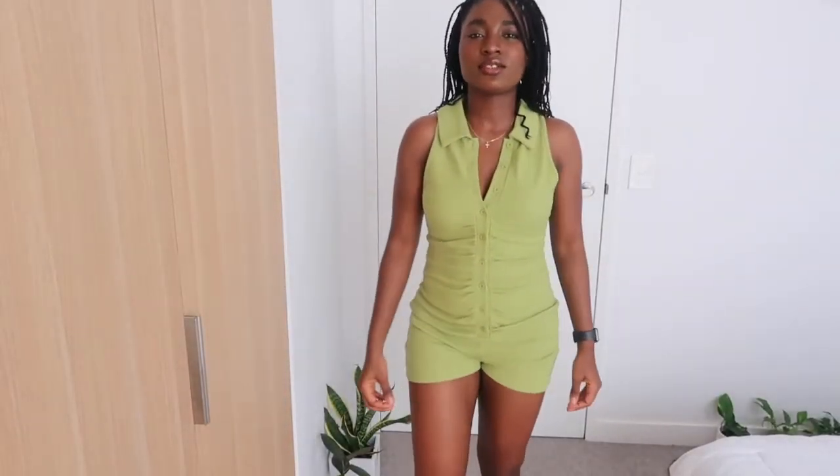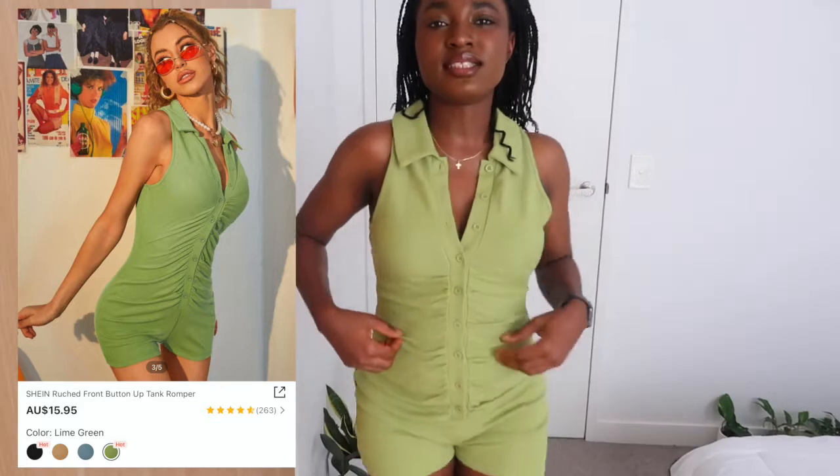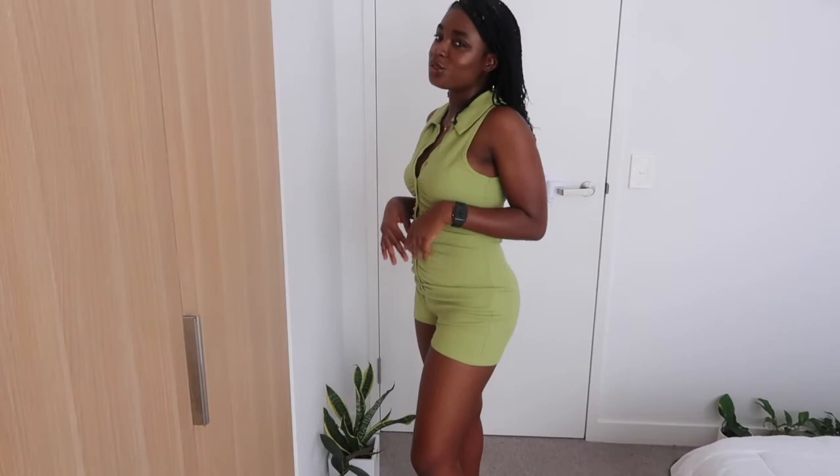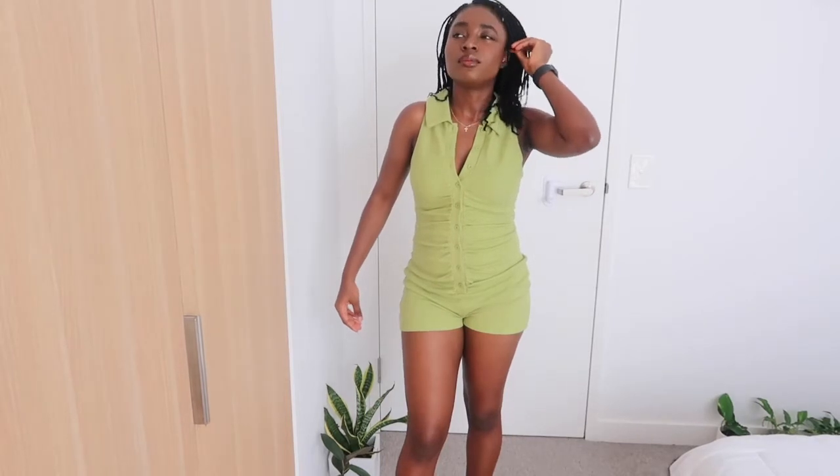The first outfit I'm putting on is this romper. I'll put the price and a picture of it on the side for you guys to see, along with the link. It has this detailing by the side, and it's really perfect for spring and summer. Take a look at the color — it looks really good, I really love it.